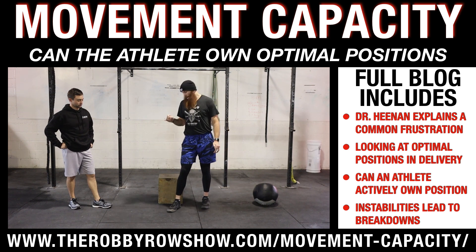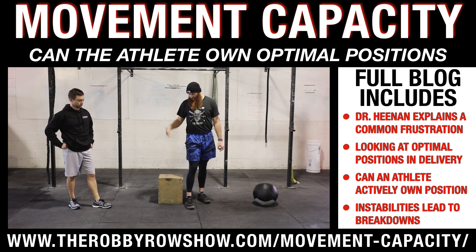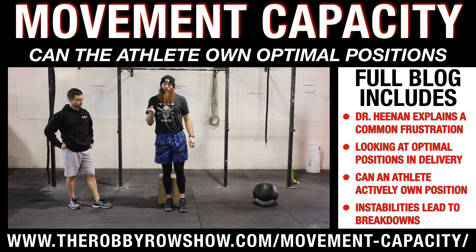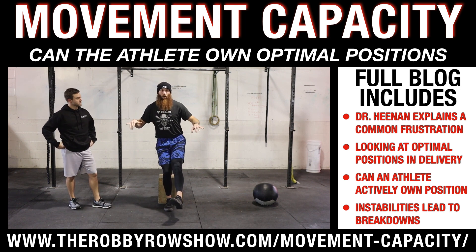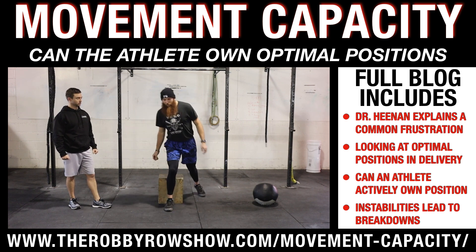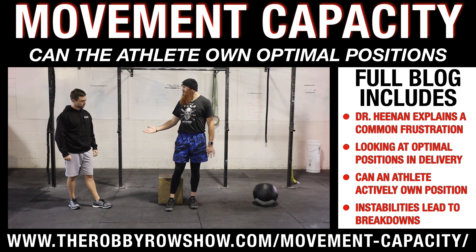Something I look at a lot is whether the individual has the capacity to load up that drive phase — that's what he was talking about with the box. If we tell a guy to single-leg squat to the box and he gets to a certain point, then has no control or stability and falls, it's going to be really hard to accomplish that move if you can't even accomplish it just to a box.